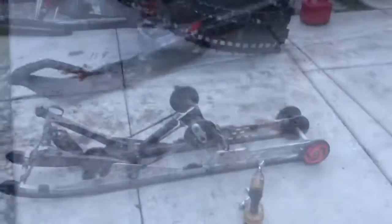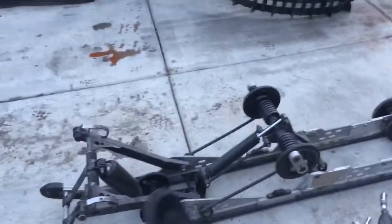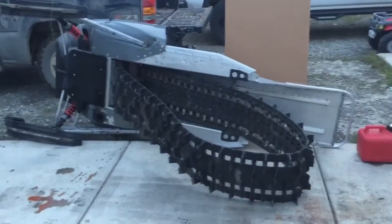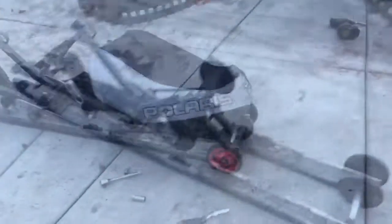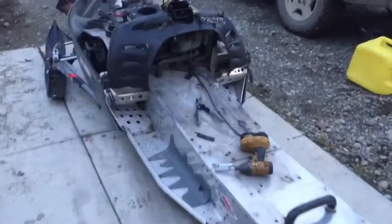Perfect part sled. Step one: suspension out. Bummer deal — all the walker ends are gone and they put cheap shocks on, so that kind of sucks. But it is what it is and the sled was really cheap, so I'm not about to complain. Step two, step three: remove fuel tank. Oh boy, there's no turning back now — we're dead.